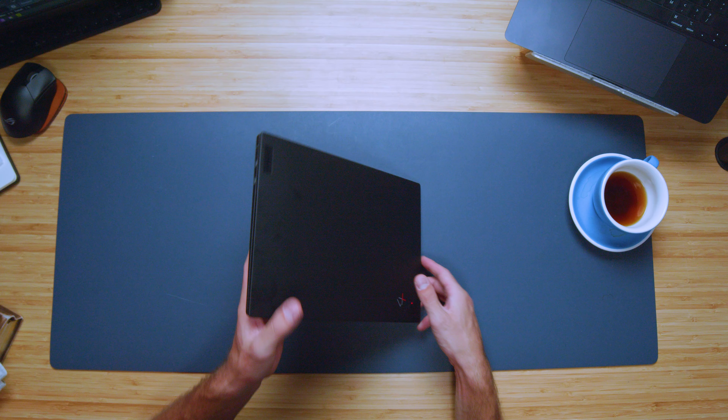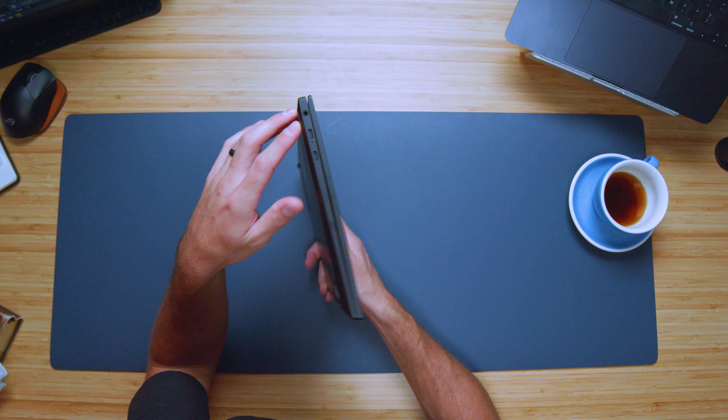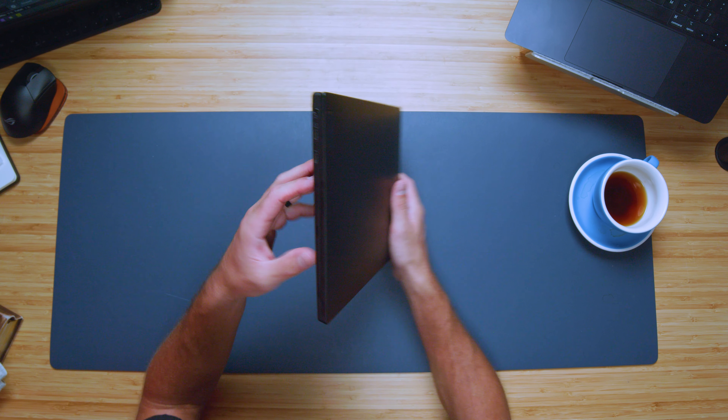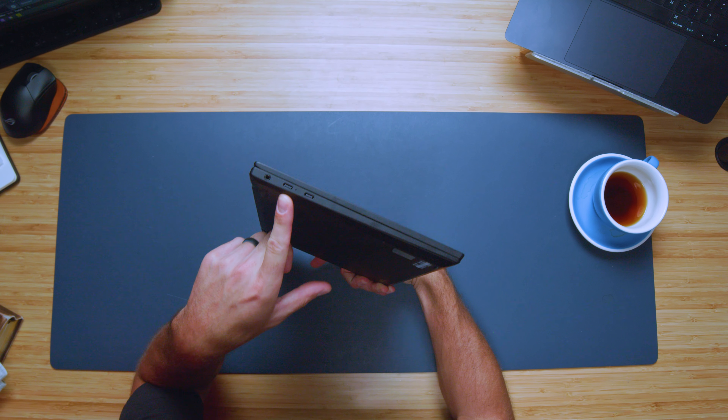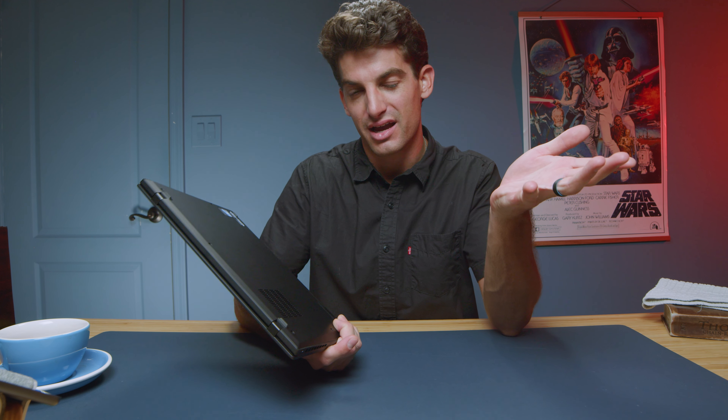Ports and connectivity on the X1 Nano are kind of slim. We have two USB Type-C ports as well as a headphone jack, and on the right side all we have is the power button. Keep in mind you'll need to power this laptop with one of those USB Type-C ports, which means you technically only have one USB-C port available unless you bring a dongle with you.